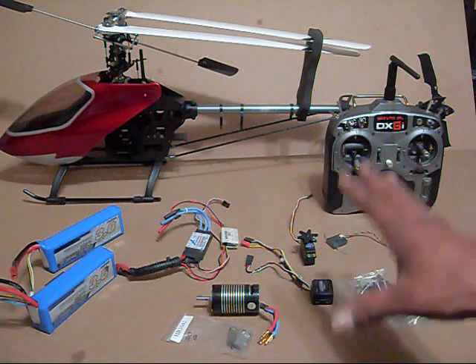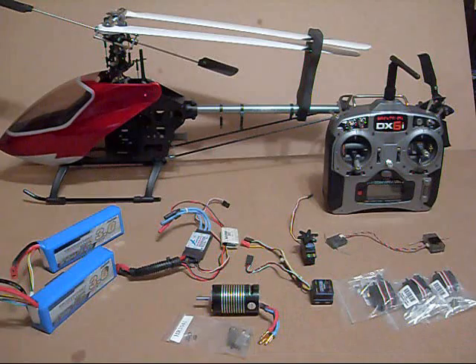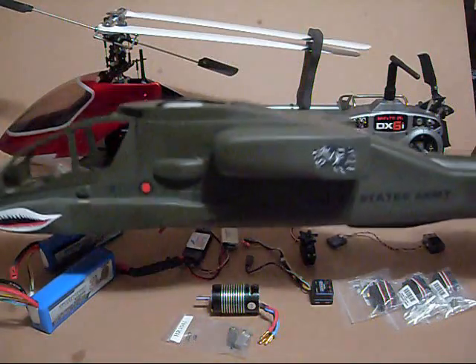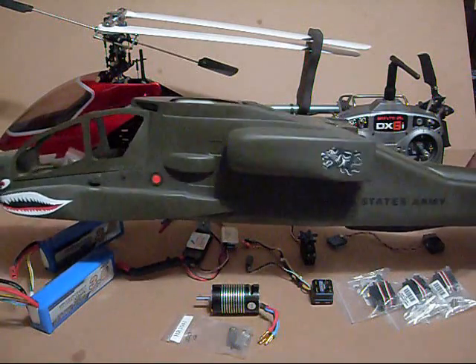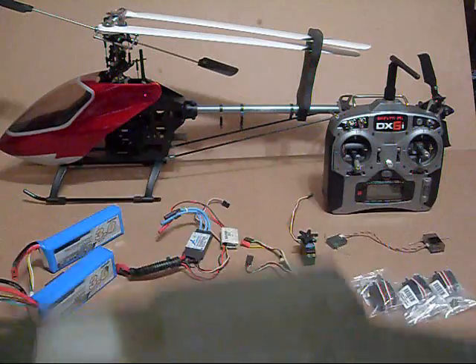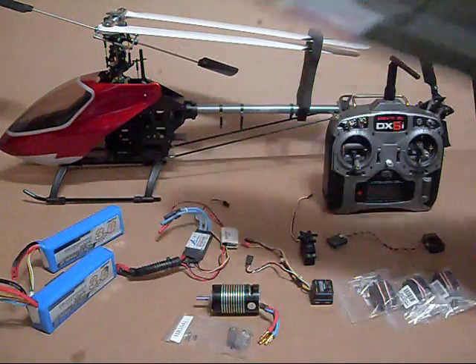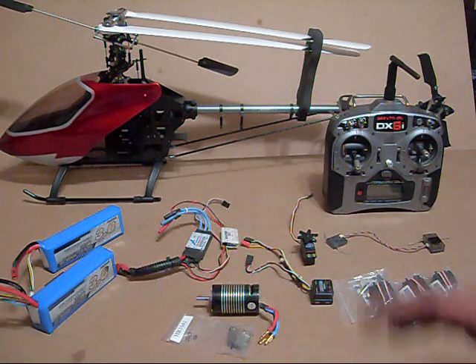All right, back to the 500 GT. What I'm going to do is build this thing up, do some test flying on it, and once I get that all complete and know it's going to fly properly, I'm going to go ahead and install it in my Apache fuselage. I got this Apache at Sky Hunter Hobby — really cool — and this 500 GT is going to look badass in it.